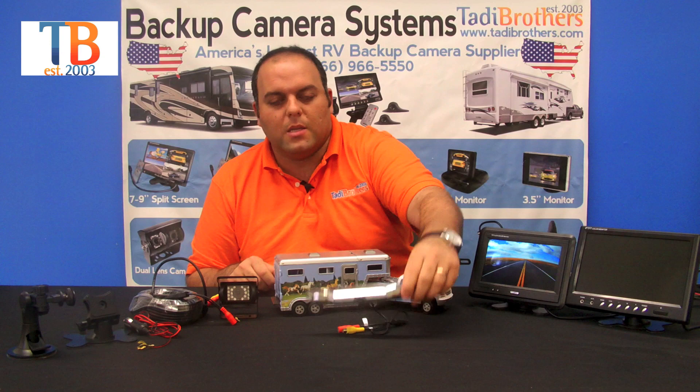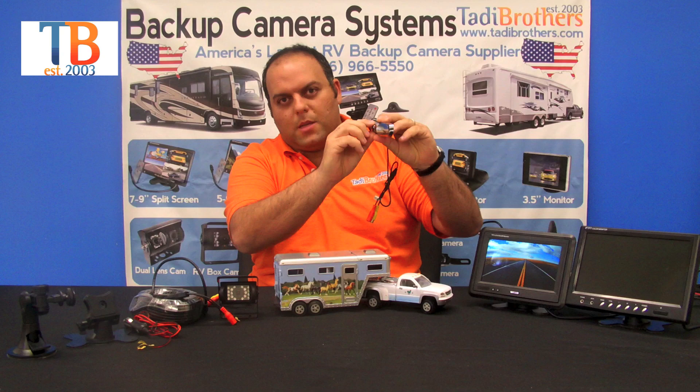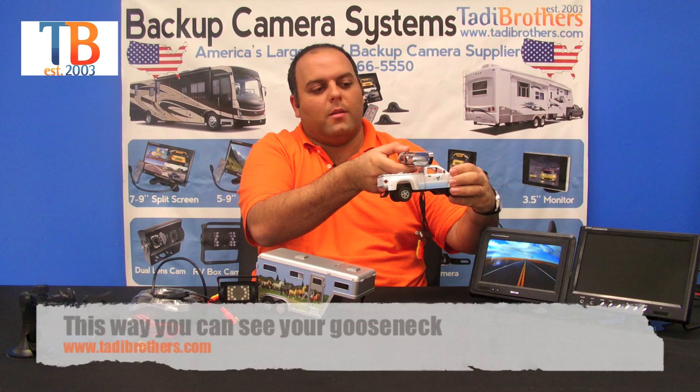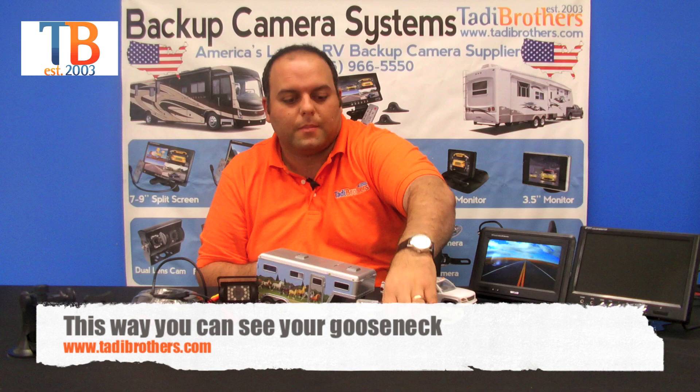The second camera that you have is the license plate camera. This too is a CCD camera. It's high definition. You can move the lens up and down so you can make it look down at your hitch depending on how you want to do it. You also have the option of either putting it in the back of your truck or on the top of the truck itself. It really is a matter of preference and configuration.